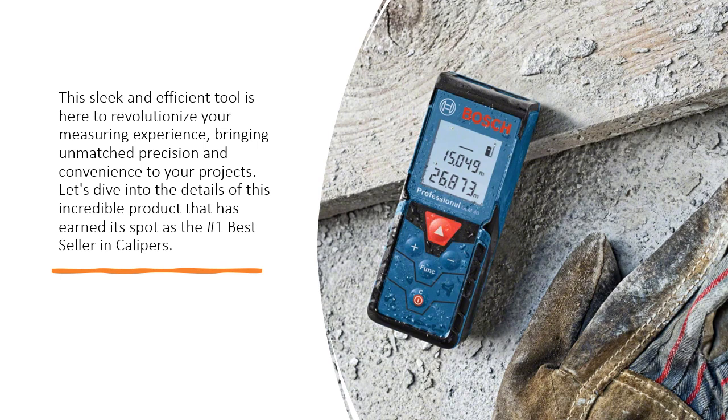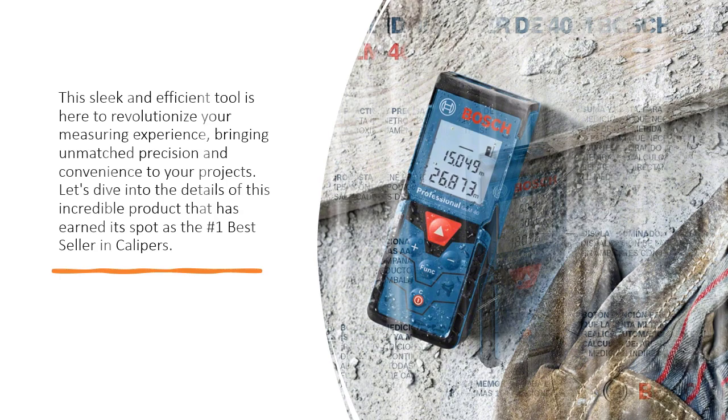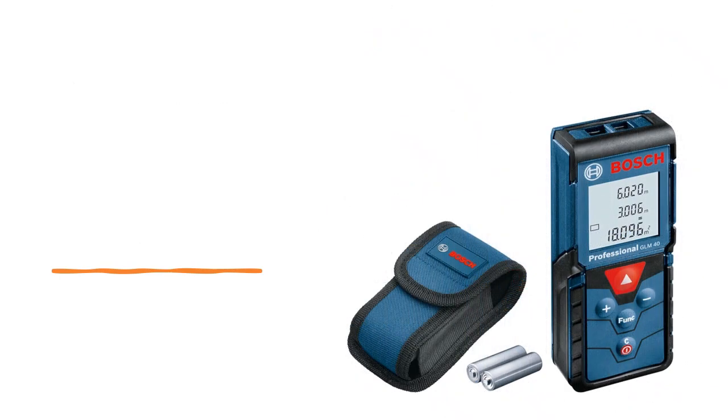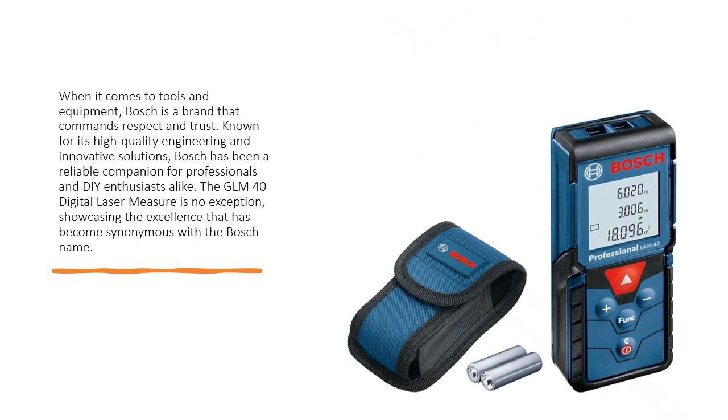Let's dive into the details of this incredible product that has earned its spot as the number one bestseller in calipers. Brand: Bosch — a name you can trust. When it comes to tools and equipment, Bosch is a brand that commands respect and trust. Known for its high-quality engineering and innovative solutions, Bosch has been a reliable companion for professionals and DIY enthusiasts alike. The GLM-40 Digital Laser Measure is no exception, showcasing the excellence that has become synonymous with the Bosch name.